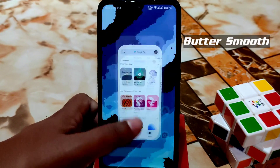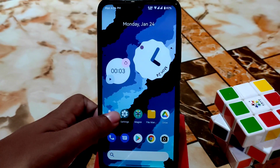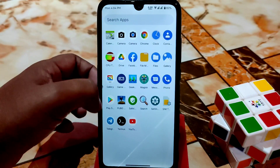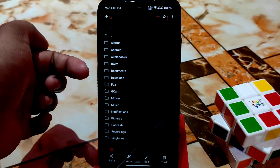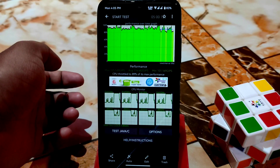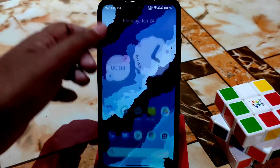I'm using NikGapps — you can easily use that, and I'll provide the link in the description. You can access internal storage from recovery, and the CPU throttle is at 89%, which is great. Let me show you the Geekbench score.